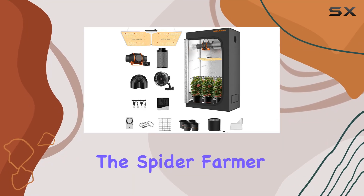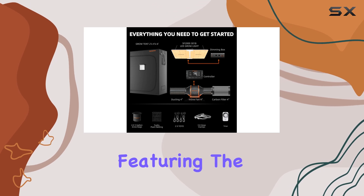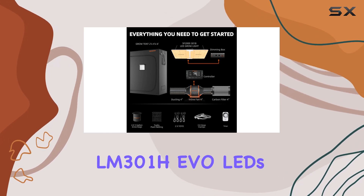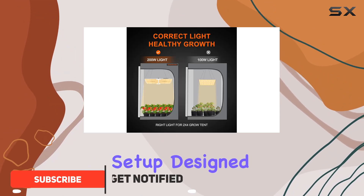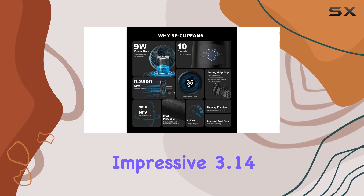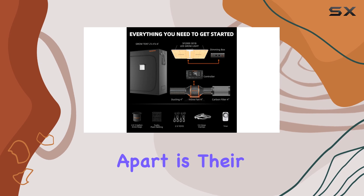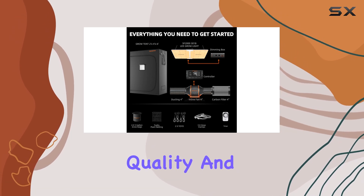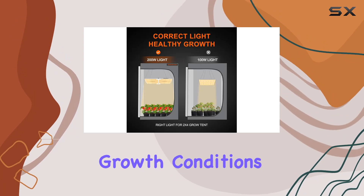Today we're diving into the Spider Farmer 2 by 4 EVO Complete Grow Tank Kit, featuring the SF2000 Samsung LM301HEVO LEDs and a comprehensive setup design for indoor growers. This kit promises cutting-edge performance with its Samsung LM301HEVO LEDs, boasting an impressive 3.14 mol/J efficiency rating. What sets these LEDs apart is their superior light quality and increased light output per diode, ensuring optimal growth conditions for your plants.